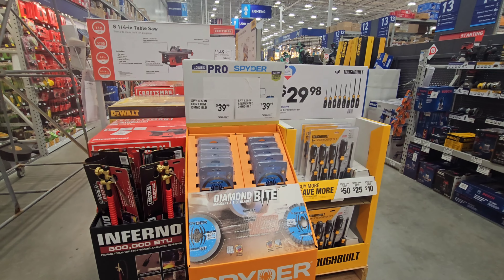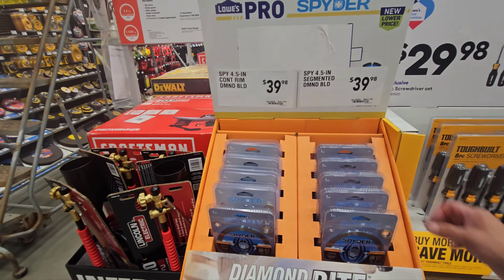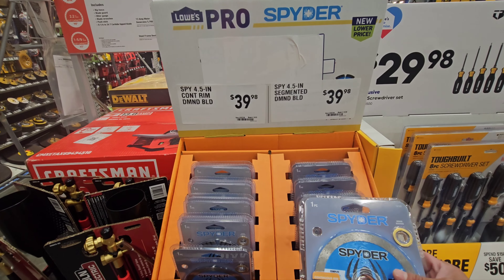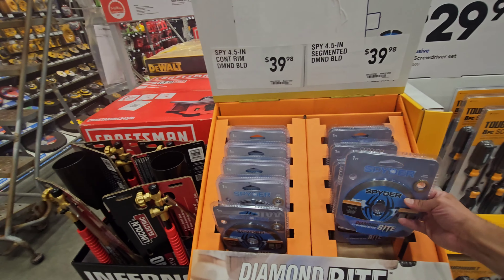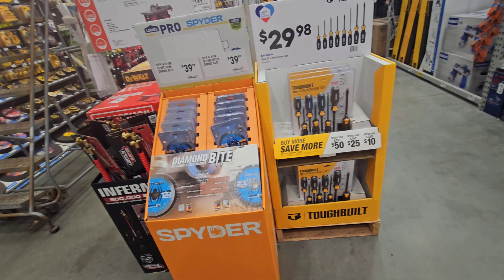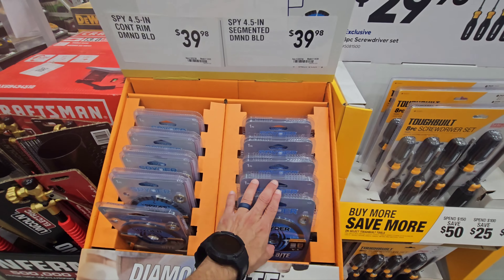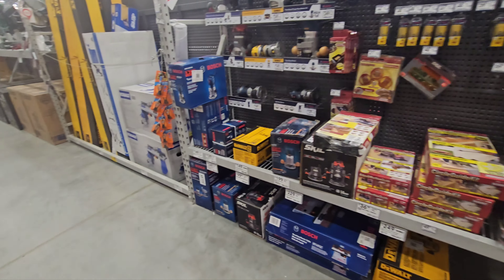These Spider masonry blade tiles — I should try these. I normally get Diablos, but I like Spider's — Spider's got some good stuff. I know there are some people in the industry that aren't a fan of Spider, but you can be sure that the CE Tool Den is a fan of Spider. And Diablo. And all the good blades.